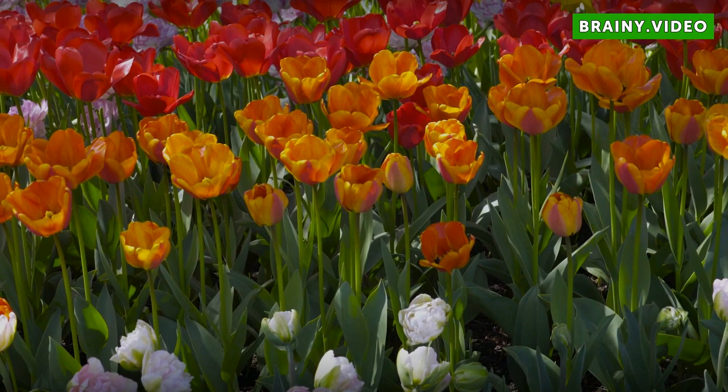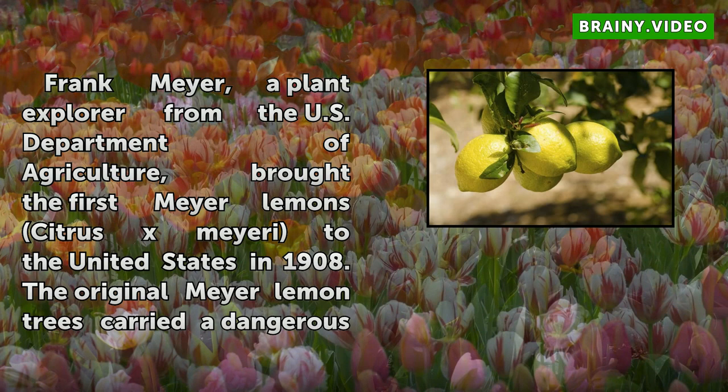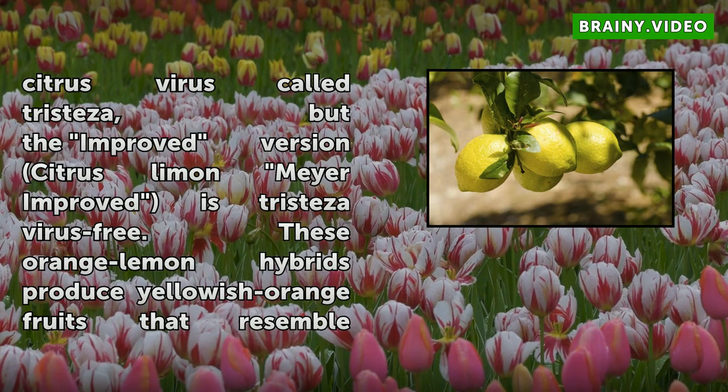Meyer Lemon Tree Diseases. Frank Meyer, a plant explorer from the U.S. Department of Agriculture, brought the first Meyer Lemon, Citrus x meyeri, to the United States in 1908. The original Meyer Lemon trees carried a dangerous citrus virus called tristeza, but the improved version, Citrus limon 'Meyer Improved,' is tristeza virus-free.